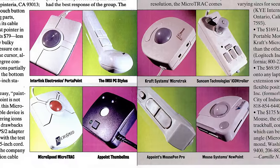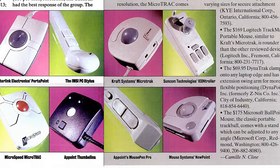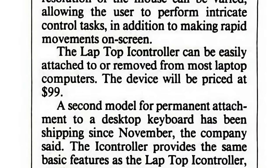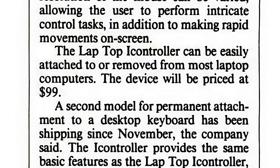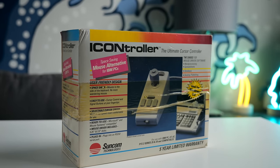And though it wasn't a hot seller, the company kept trying to move it, with the iController continuing to appear in reviews into the early 90s. At a price of $100, though, it was just too expensive, given how much better its competitors worked.